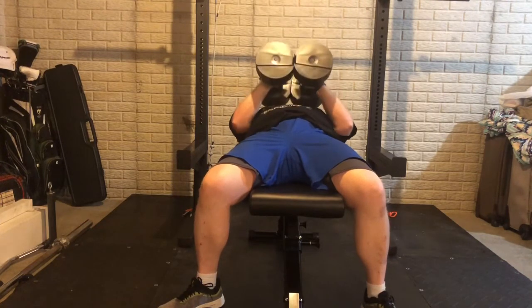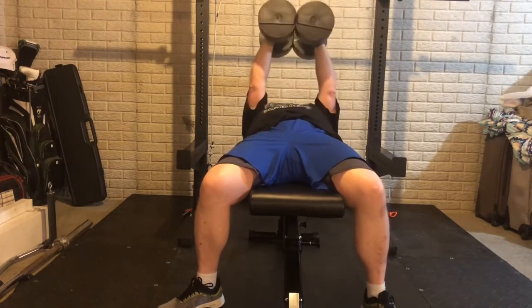Some hex dumbbell bench press — I don't have actual hex bar dumbbells, but you can see the way I'm holding those together. There's actually a flat spot on those dumbbells which helps.